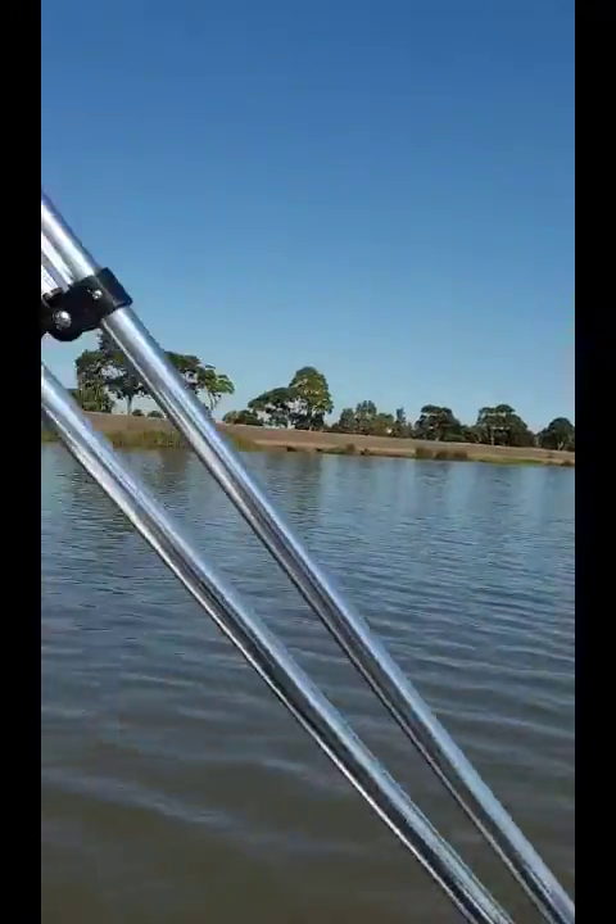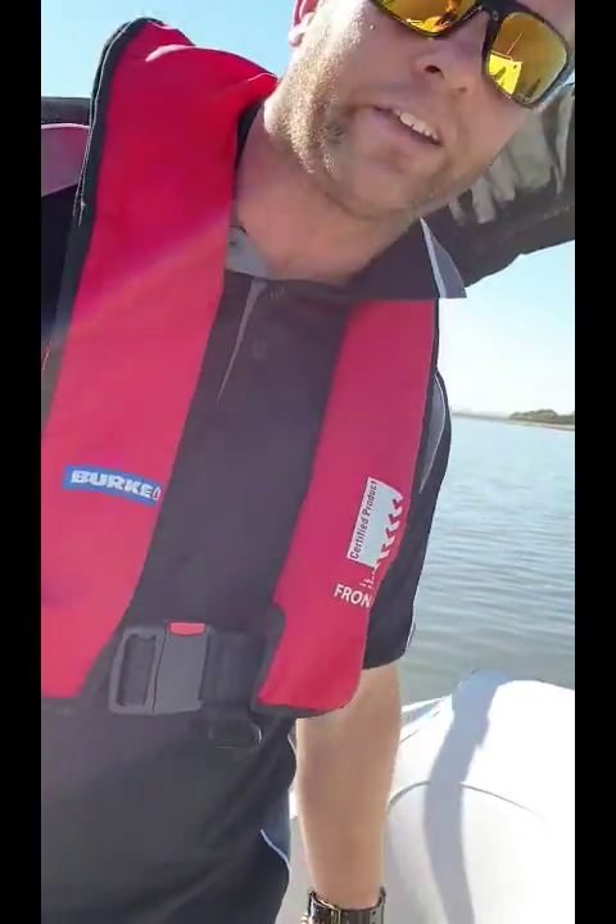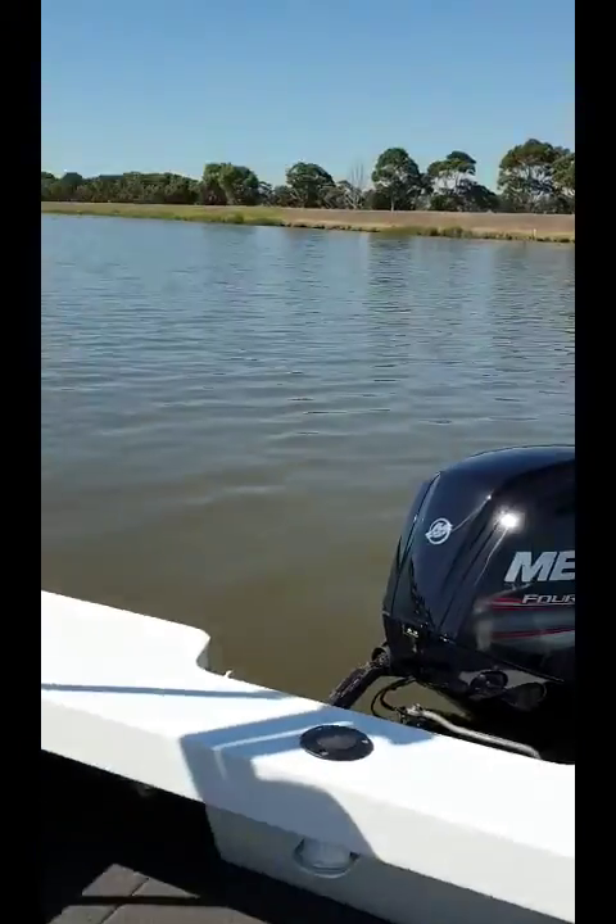So yeah, we're out here on the water today. The Revolution Hull has been a big improvement for Stacer boats. It allows for very smooth riding through the chop, but also allows good stability on the boat. So let's fire it up and get out on the water. You'll hear how smooth and quiet the Mercury 4-stroke is — you can hardly hear it start up and run. Let's go and have a drive.